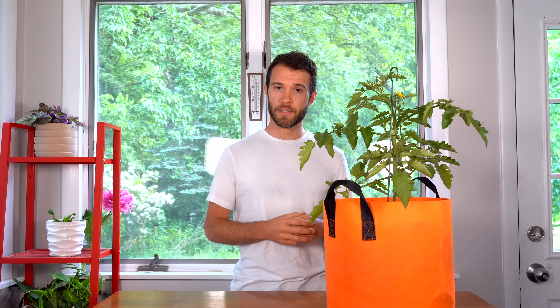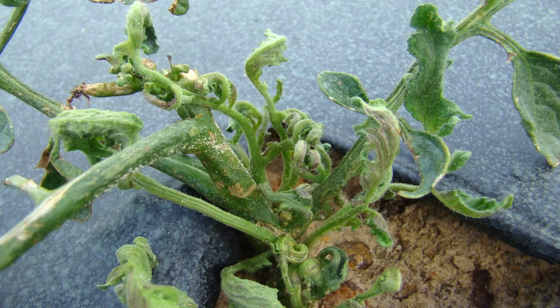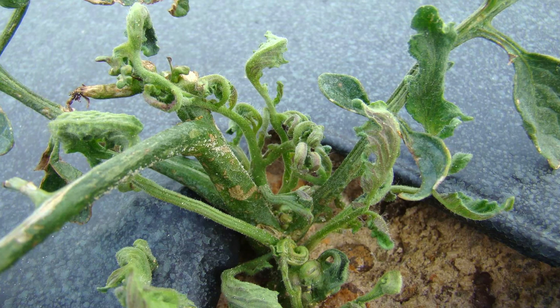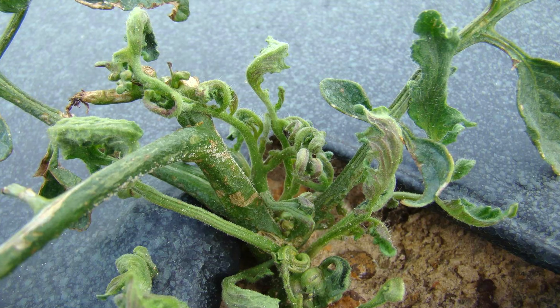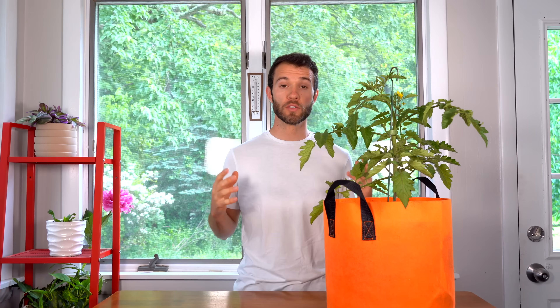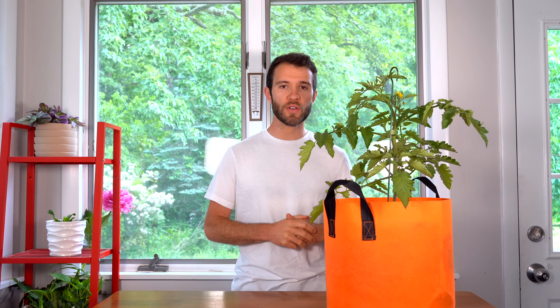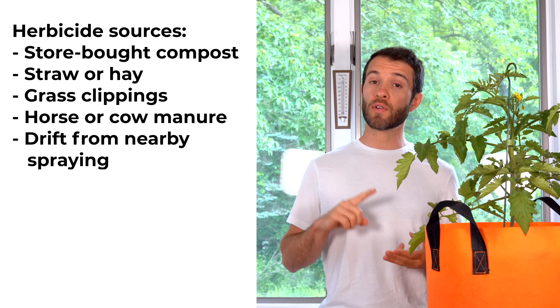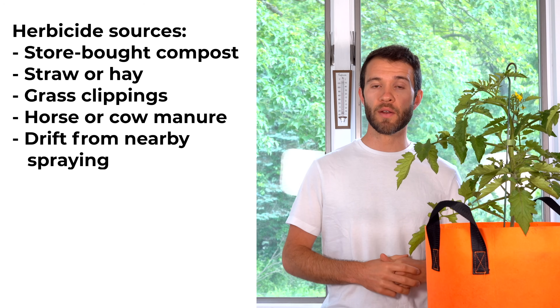Another cause of curling tomato leaves that's actually a growing problem is herbicides. Tomatoes are especially affected by herbicides, and there are many ways herbicides can find their way into your garden. The symptoms are downward curled leaves, usually starting at the top of the plant and eventually spreading to the entire plant, along with twisted, distorted overall leaf growth. This problem can eventually cause your plant to completely die, so it's a very serious concern. Possible sources include compost, straw, even your own grass clippings, or manures from cows and horses — all of which can be contaminated with herbicides.